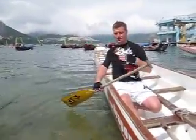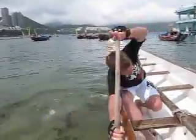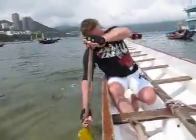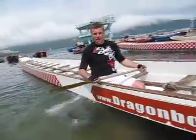You're twisting at the same time — forward, lean back, forward, lean back. Just like that.